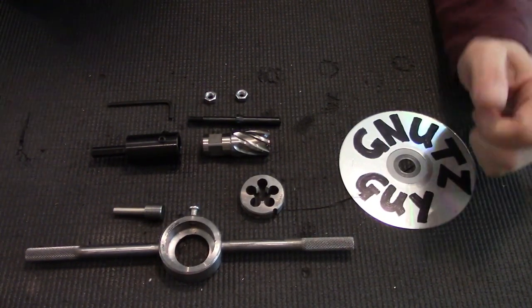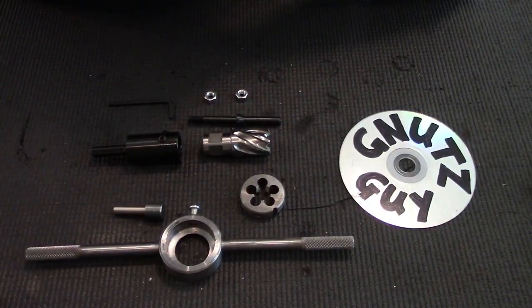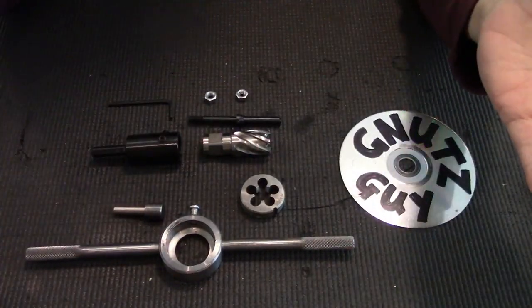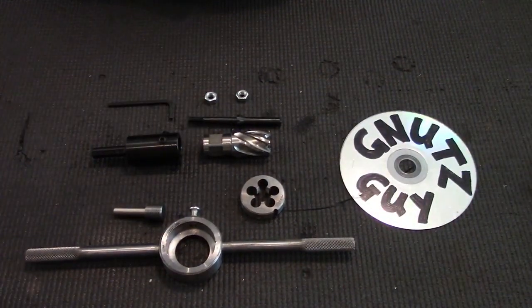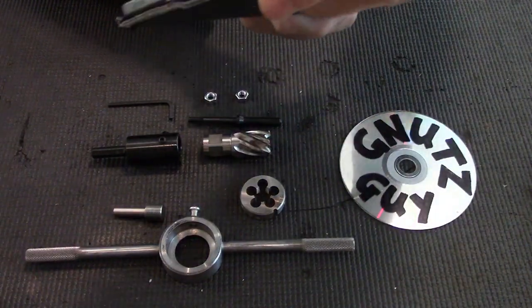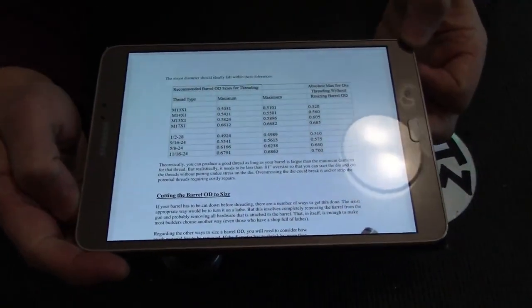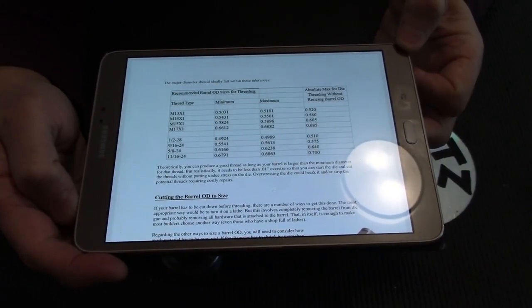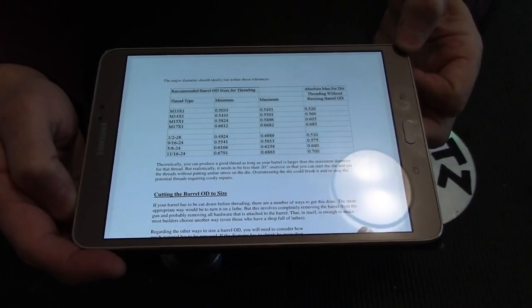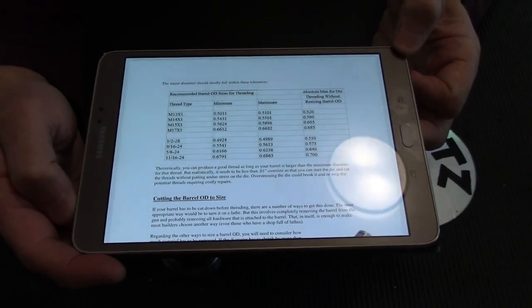Since I have a lot of VZ58 muzzle devices, I decided to go with the VZ58, which is M14x1 right hand. On that website, it shows for the M14x1 right hand, the minimum diameter should be .5431 of an inch, and the maximum is .5501.